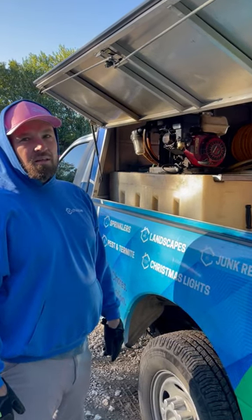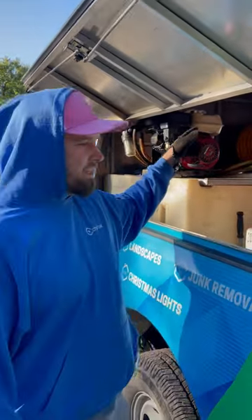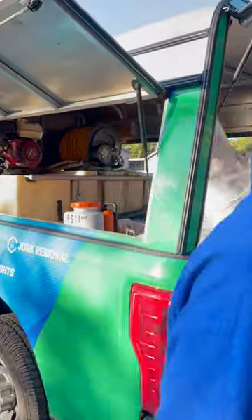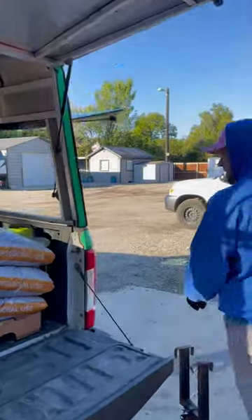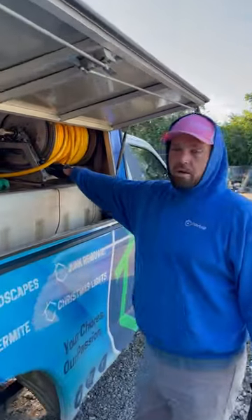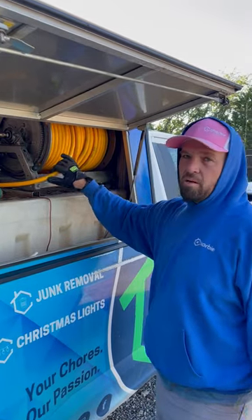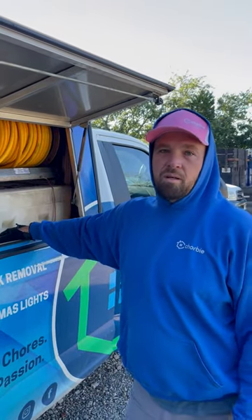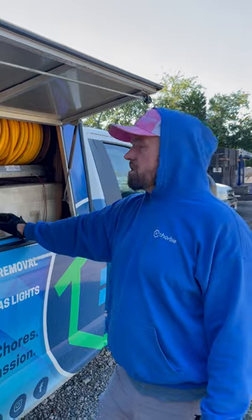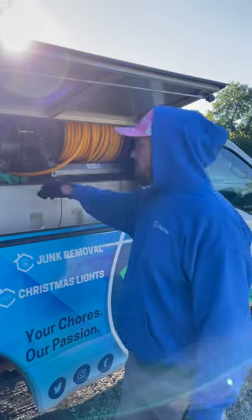The hose reel is also included in the unit we buy. They can come with anywhere between 300 and 400 feet of hose on them. The hoses are very expensive — just the hose itself is $300 to $400.